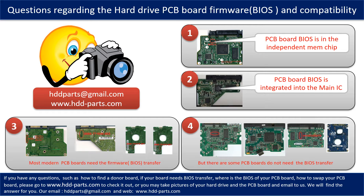Most modern hard drive PCB boards need to do the BIOS transfer before swapping the PCB board, even if the donor boards are identical with the original boards in hardware. We have to transfer the BIOS from the original board to the donor board so the donor board can work on the original hard drive. The third picture shows some of these PCB boards. However, some hard drive PCB boards do not need the BIOS transfer — as long as the donor boards are identical with the original boards, you can swap them directly. The fourth picture shows some of these kinds of boards.